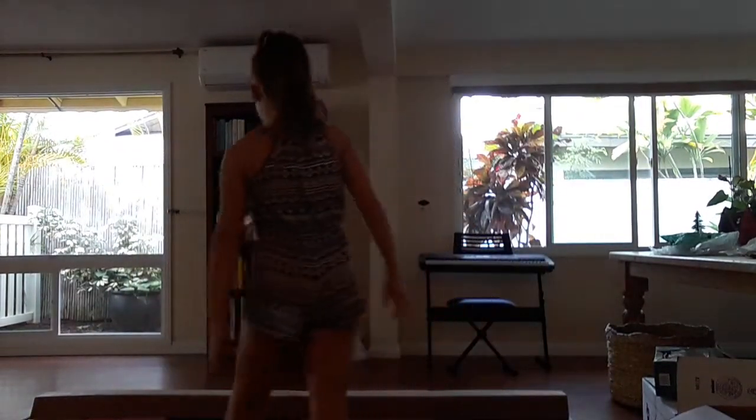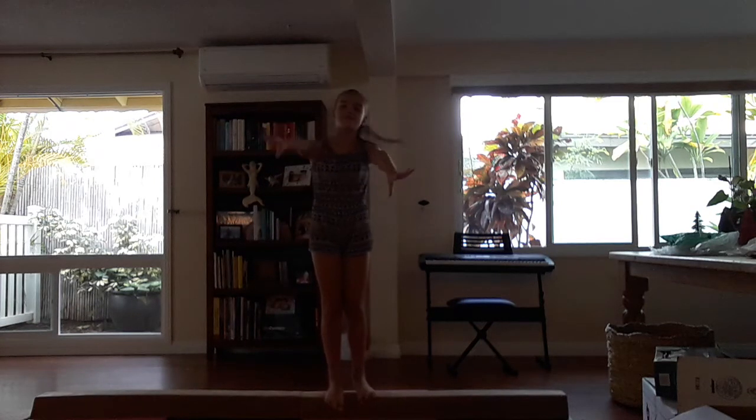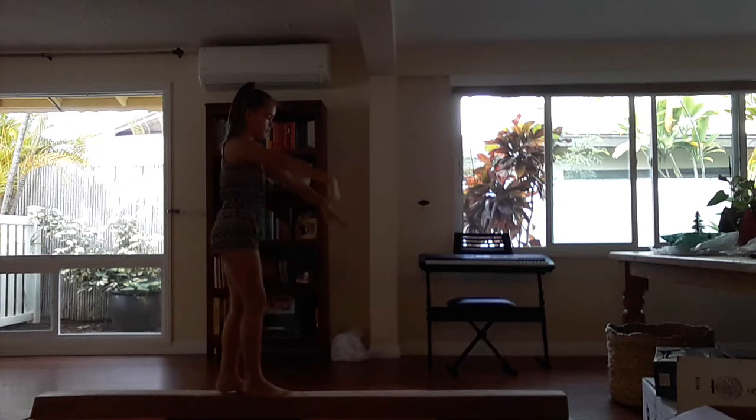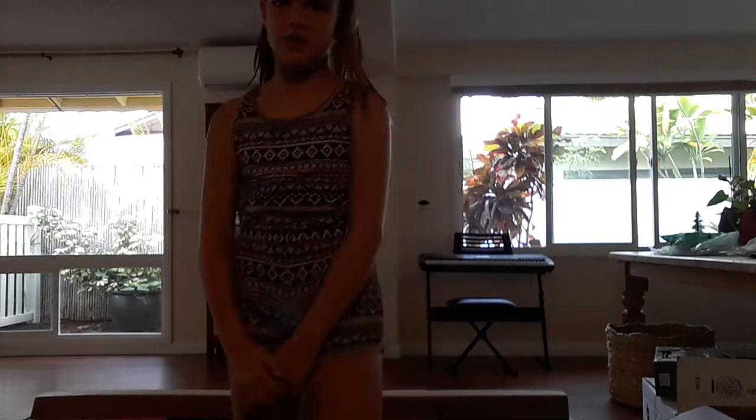There is nothing for U except undercut back walkover, and I have not trained to do that on beam so I can't. For V there is a V jump — V jumps are very hard to do on beam. They are supposed to go about that high but I will try my best. It's kind of like a straddle jump but you kind of get the idea. For W there is a wolf jump.